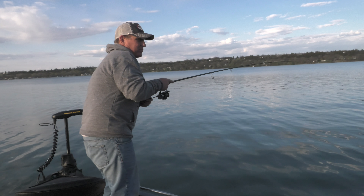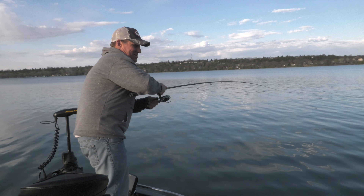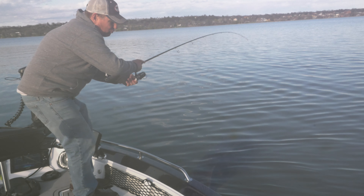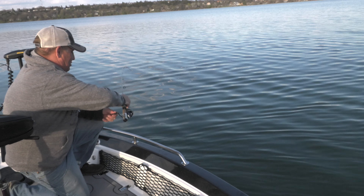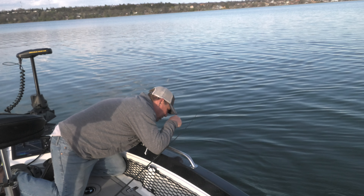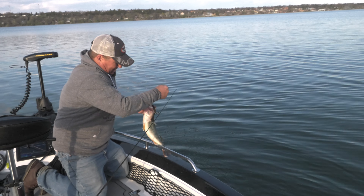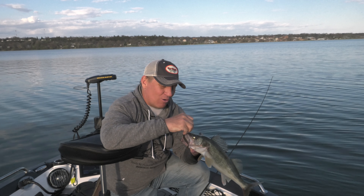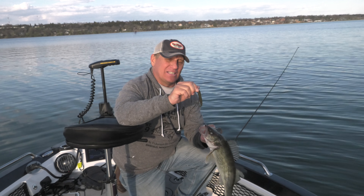Oh, here we go — this is a pretty good fish. That's the other thing about swim baiting: you never know what it is. It does not want to come in — good head shake. Walleye? Bass? Big pike? He's wearing me out. Oh, it's a walleye — it's a pretty good walleye. Look at there. A swim bait walleye!